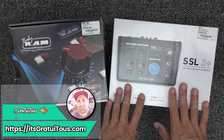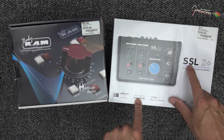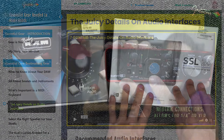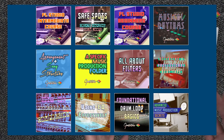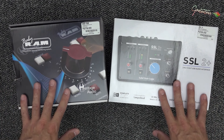Alright, hey everyone, GratuiTous here from itsgratuitious.com. In this video I will be unboxing the Solid State Logic SSL2 Plus audio interface. Since I run my beatmaking education platform focused on FL Studio, a lot of you as students have questions about the gear I'm using, so I recently upgraded to this system.